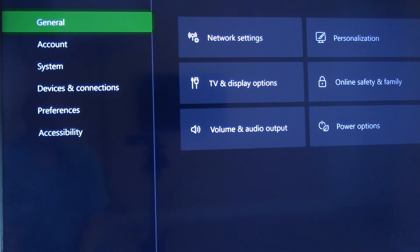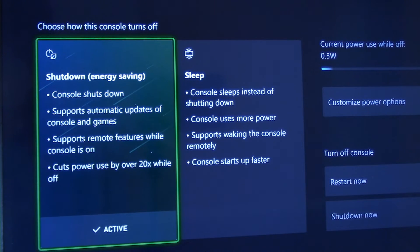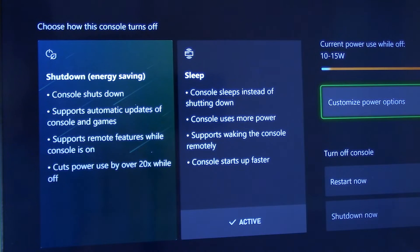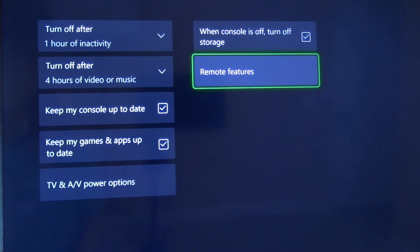We need to make sure the power options for our Xbox console are set correctly to support remote play. We'll navigate to Settings within the Xbox console, highlight the General tab at the top left of the screen, then go to Power Options. In our case, it's set to shut down energy saver mode, which won't work for remote play — we need to select Sleep. Once sleep mode is activated, navigate to Customize Power Options, select it, then go to Remote Features and make sure remote features are enabled.